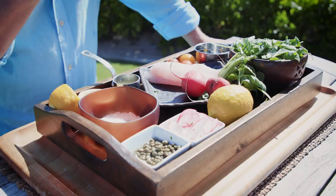Okay, so our ingredients: arugula, olive oil, cherry tomatoes, lemon, some capers, sea salt or Maldon salt, lime juice or lemon juice, some radishes, basil — and that's it.